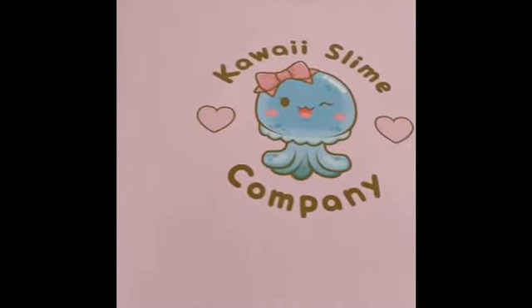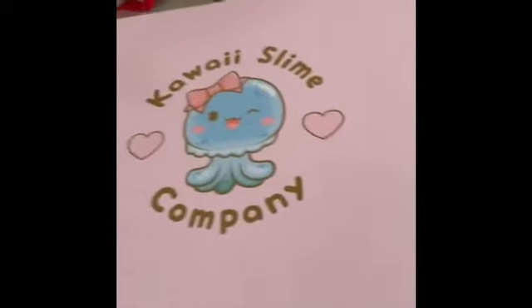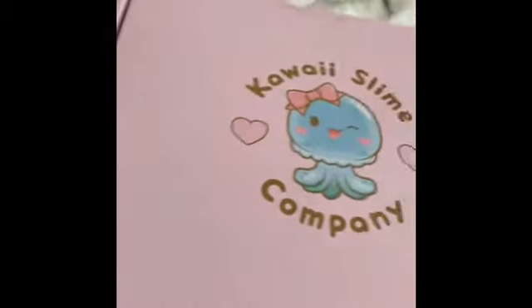Hey guys, it's Mr. Slimes, and today I'm going to be showing you what we ordered from Kauai Slime Company. So let's get started.